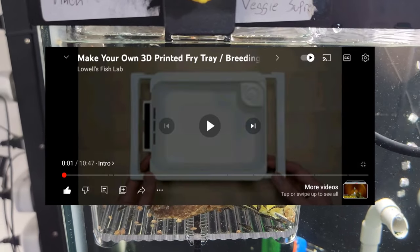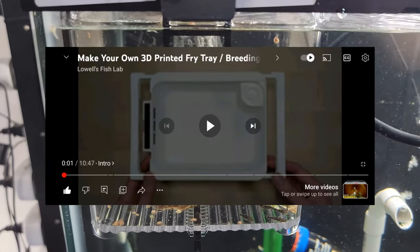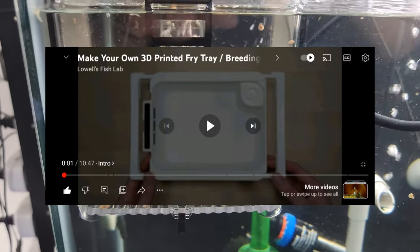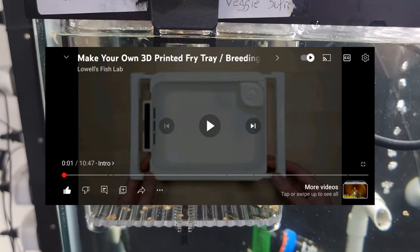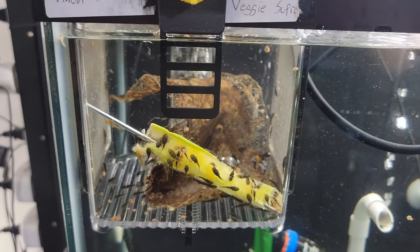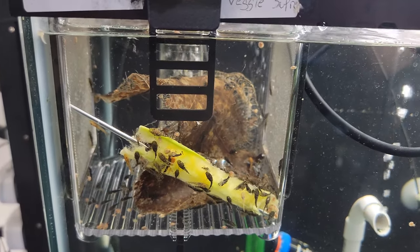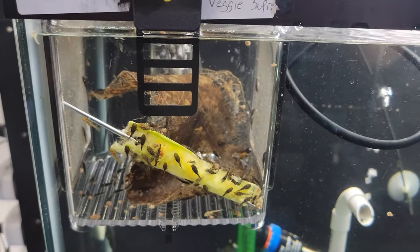I came across a video on YouTube — it's Lowell's Fish Lab — and he's made several 3D prints of his own version. I really like it and think this particular model is suited for my needs.